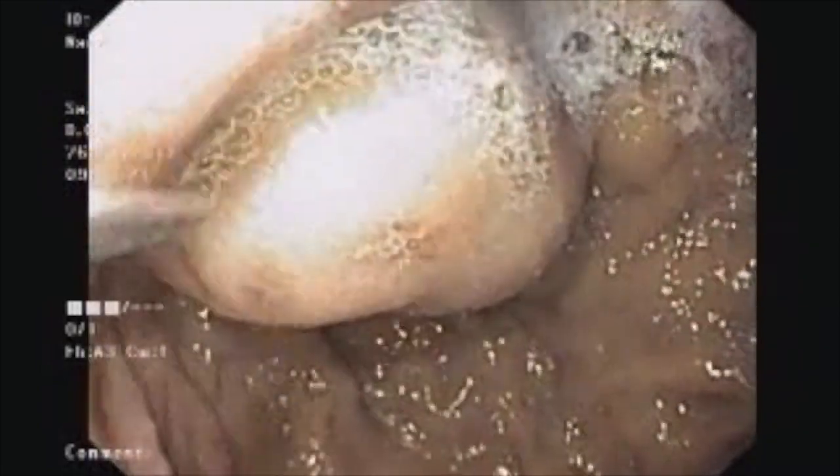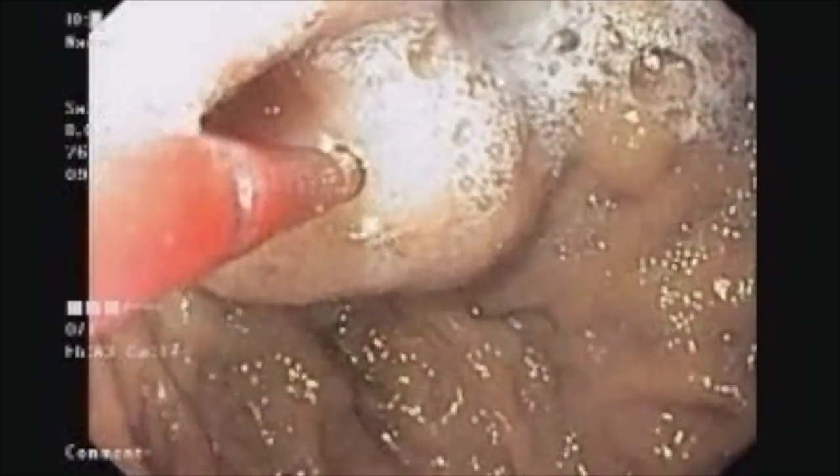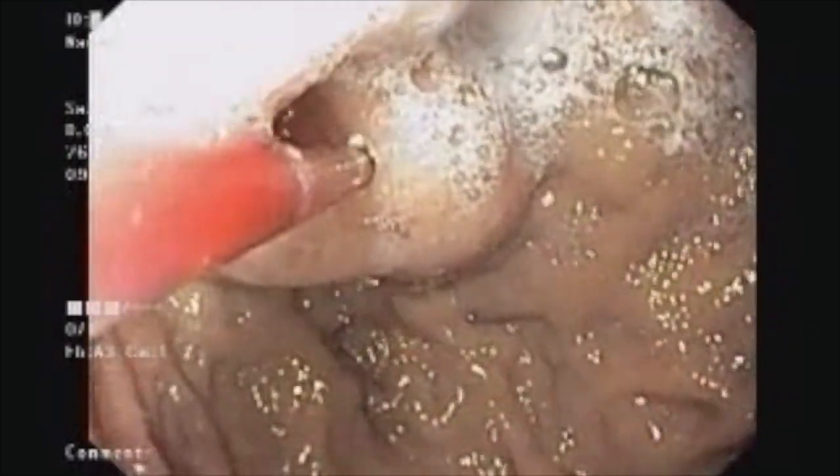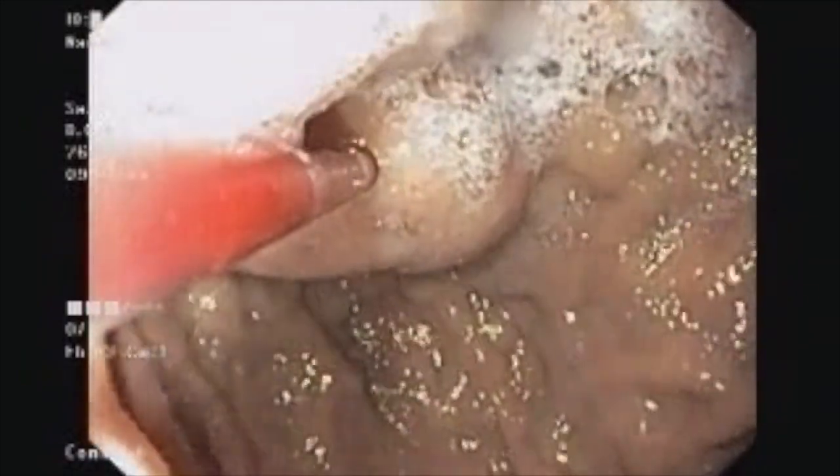With a gentle push, I have inserted the needle. We are now injecting the glue — our protocol is one ml per site. We have taken the needle in, but the catheter sheath is still in place. We can see blood coming up in the needle.